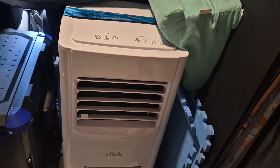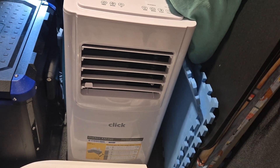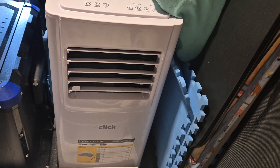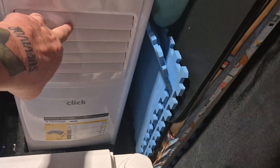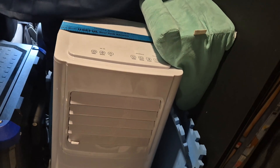It's also got a dehumidifier in it but it doesn't have heating, so it's just a cooling unit. We do have a separate heater we use. We put it in yesterday — very simple, just strapped it down. We'll definitely be using it once it warms up, whether we're off-grid or on a powered site. It says when you first run it to run it on fan for a little while.